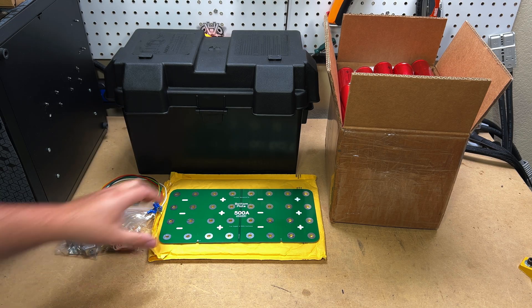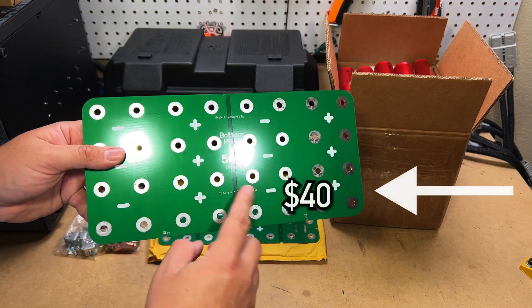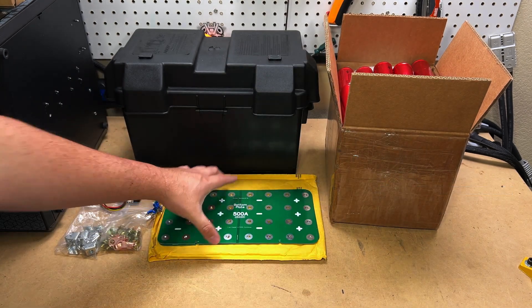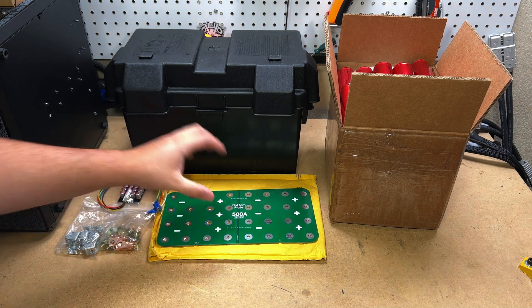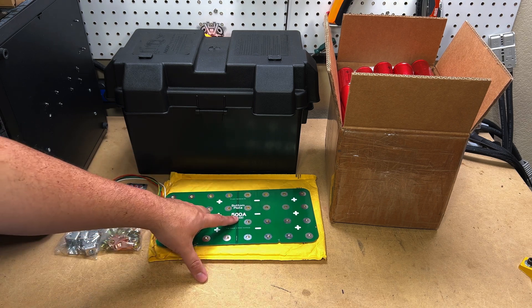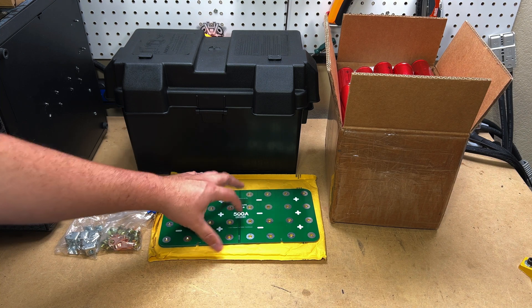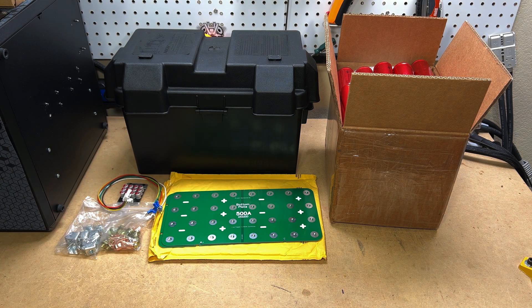If you want something cleaner, let me introduce you to a PCB board bus bar. This bus bar is made by PCBWay in conjunction with YouTube channel Jehu Garcia, who does a lot of battery videos. It was a collab to produce an inexpensive bus bar that's 500-amp capable — he's tested that claim on his channel. I'll leave a link below. Really good videos on lithium, definitely check him out.